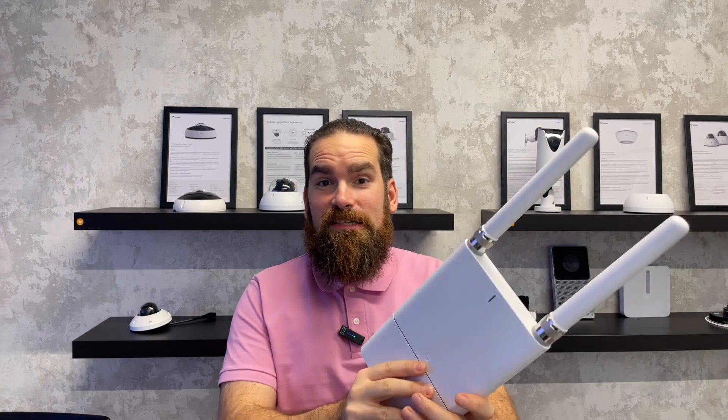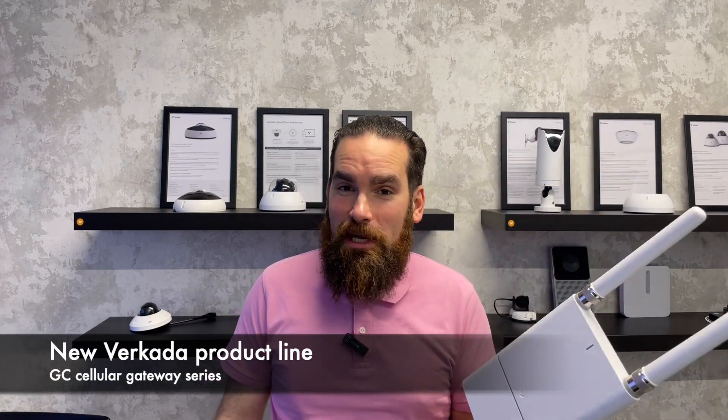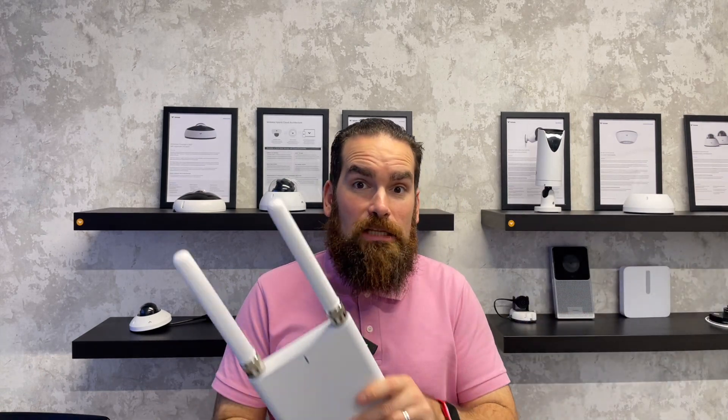Not every day I get to announce a new member of the Verkada family, but here is the GC31 cellular gateway. If you're ever in a scenario in which you do not have access to the internet, but the 4G signal is quite good in a particular location, all you need to do is purchase one of these and then use the downstream ports to either connect Verkada devices directly, or utilize a few switches if you need to connect more than two.